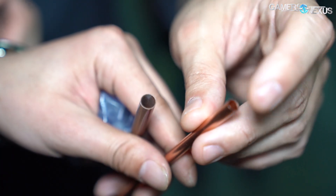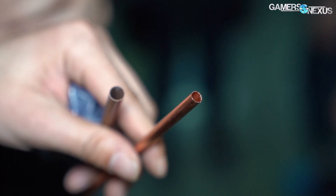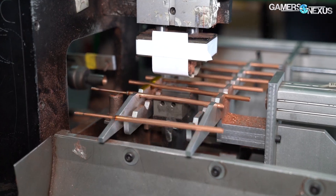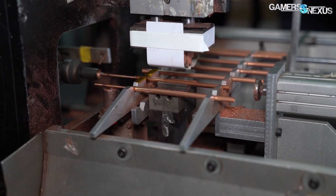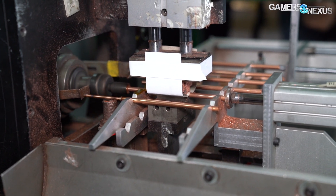Cooler Master's heat pipe manufacturing is about as close to the source as it gets. The company buys the copper from a supplier and gets it rolled into a tube. The first machine we saw in the line uses a set of two platforms to exchange heat pipes from one position to the next. At this point, they're really just copper tubes with holes at the end, and that's it.